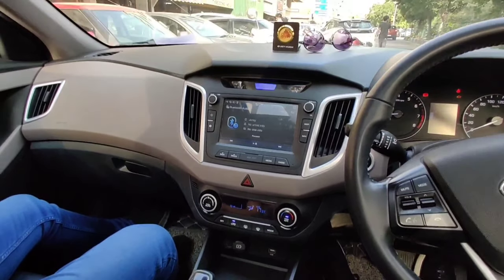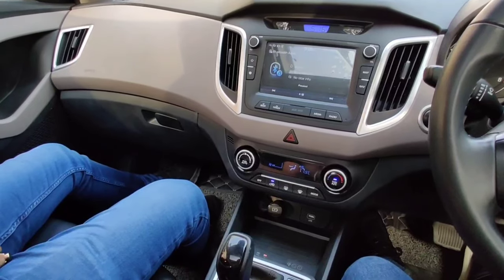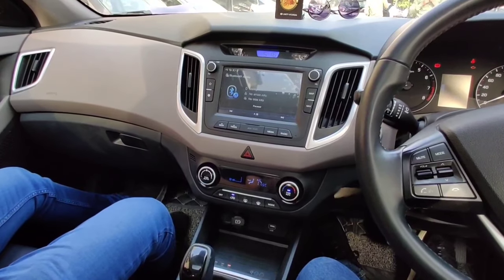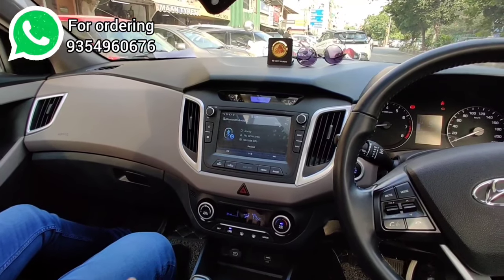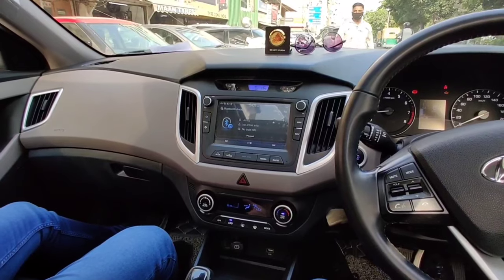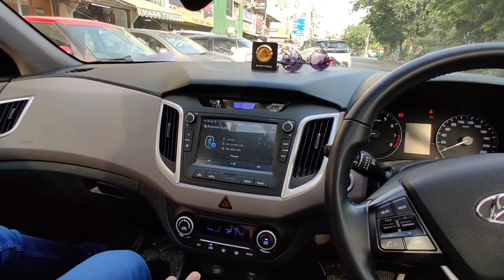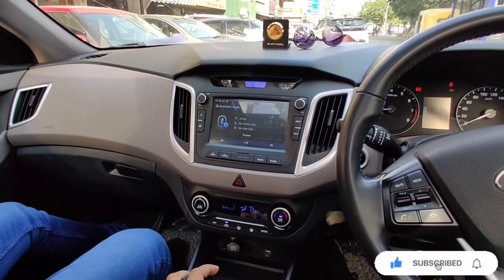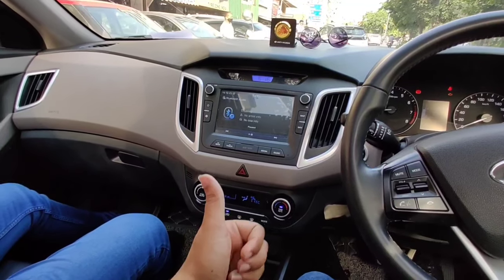I hope you liked this video and properly understood what we were talking about, and you understand exactly how the sound is. This sound is not meant for you to listen from outside — if you want that, then go for an actual woofer and amplifier. This is just a subtle sound. You can install this unit and that's it. Thank you so much for watching — if you like the video please hit the like button and subscribe to our channel. Thank you, bye!